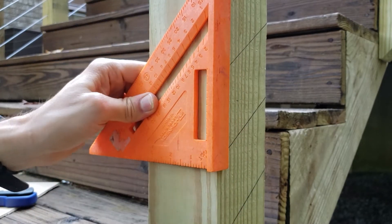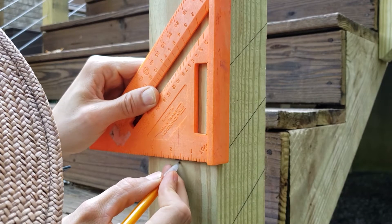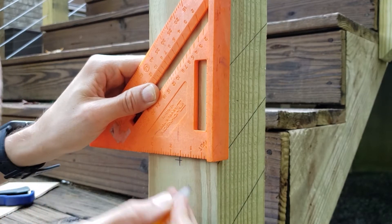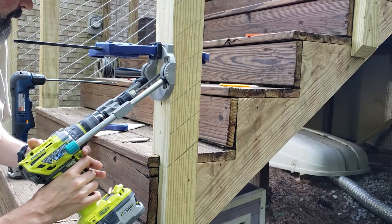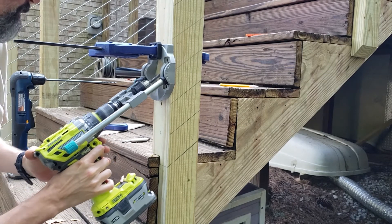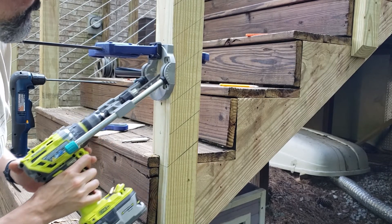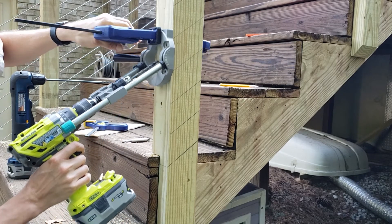When you get too low, you've got to flip the square over.